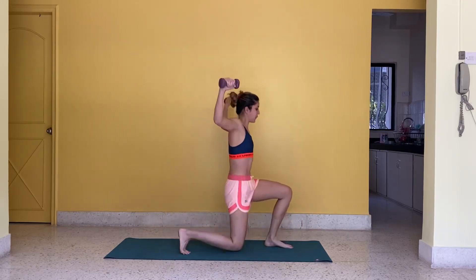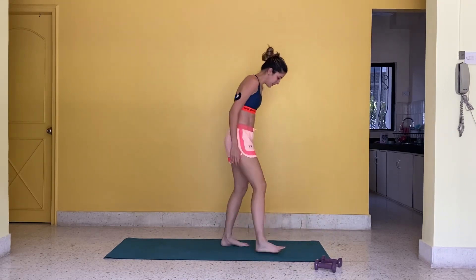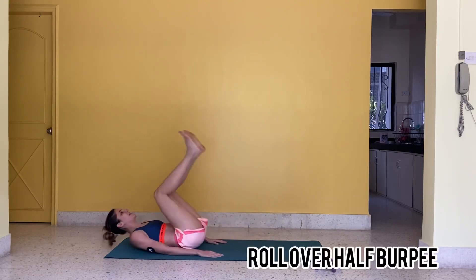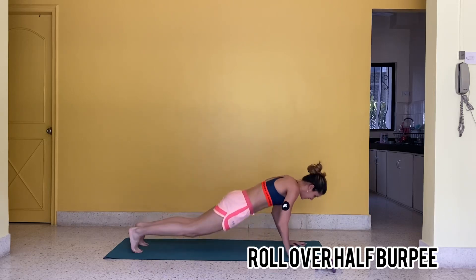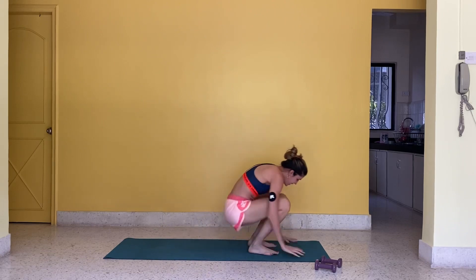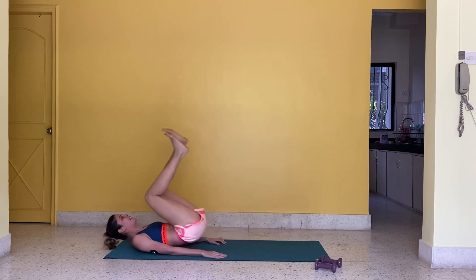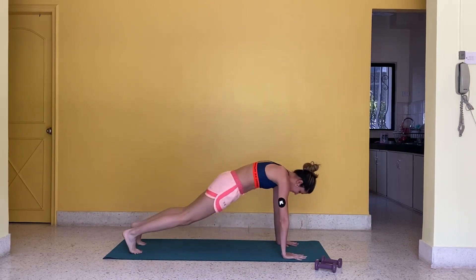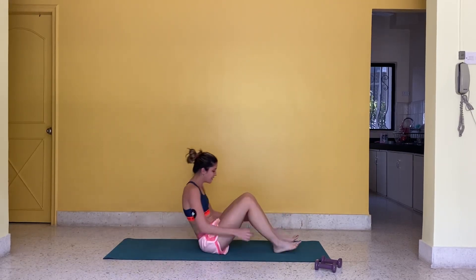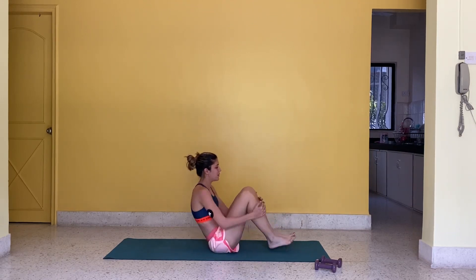3, 2, 1, go! 3, 2, 1, go! Round 4, 3, 2, 1, go! 3, 2, 1, go!